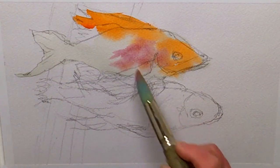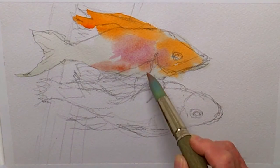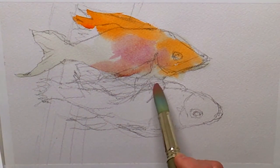See the soft edge? Because these are wet-in-wet. There's a hard edge that's not quite so soft there. Watercolor is so fun — it is so immediate. Instantly you get some nice things going on here.